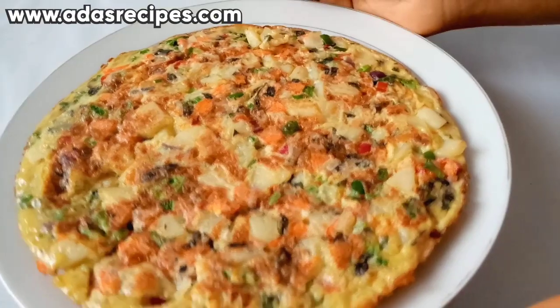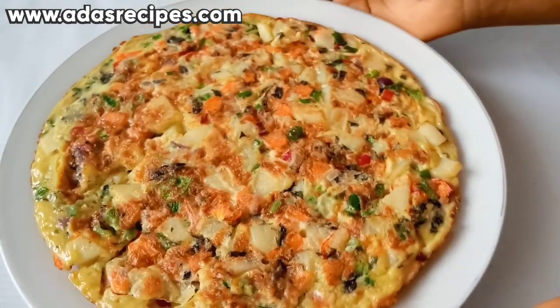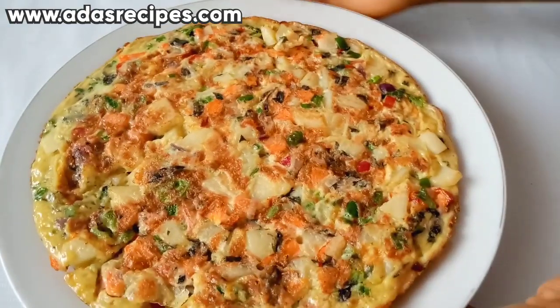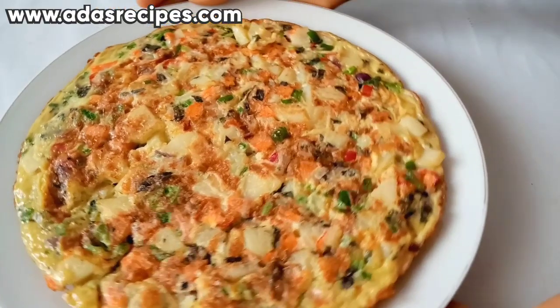In today's video, I'll be showing you how to make a delicious breakfast recipe. This recipe is called potato omelette. You're going to love this recipe — if you want to know how I came up with this, continue watching as I share it with you.